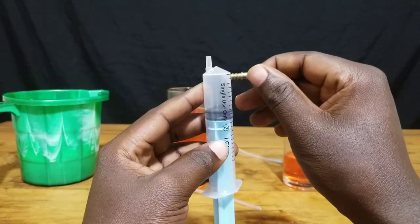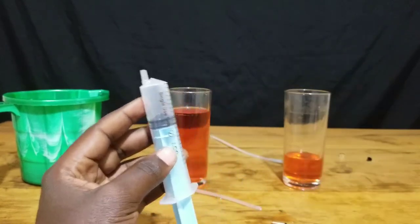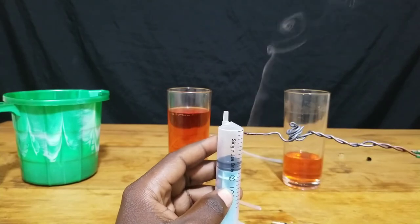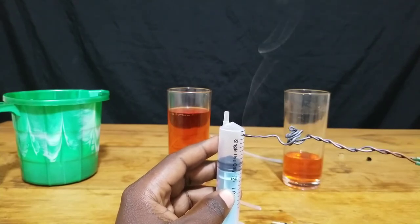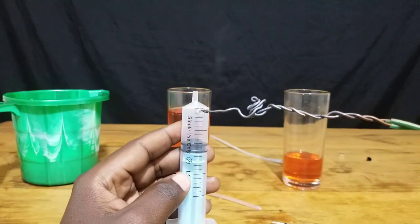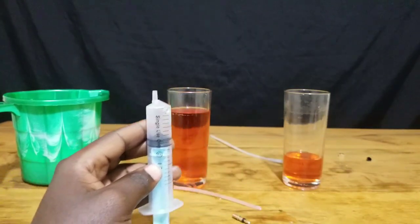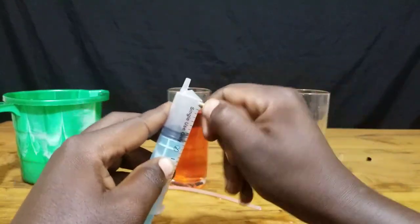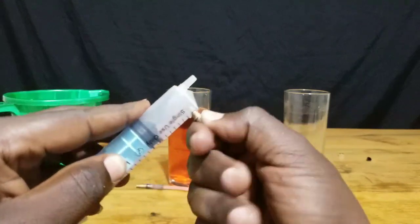To avoid that, two valves are installed in the cylinder. We are going to drill a small hole alongside this cylinder and then install a bicycle valve in an outlet direction to make sure that the water will only get out of this valve but will not get in. This will be our first valve.